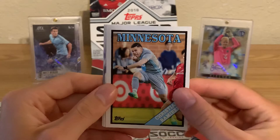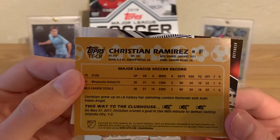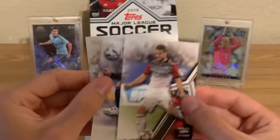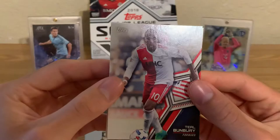I think this is a tribute card to Christian Ramirez — Superman — who ended up leaving later. Very cool insert. MLS has had a flagship product since 2013. Before Topps took the license in 2013, Upper Deck had it. I believe Upper Deck had the license prior to 2013.